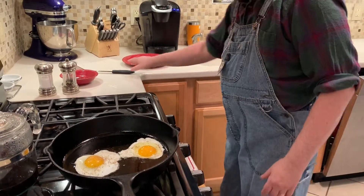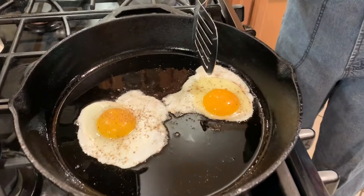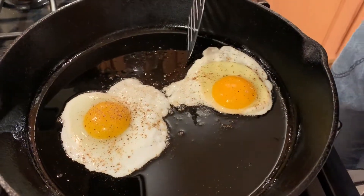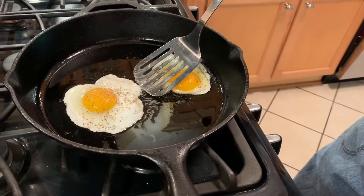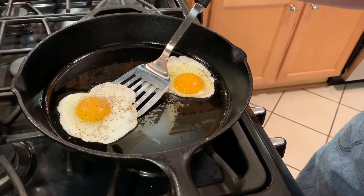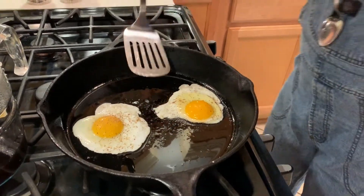This one I put in second so it ain't had quite enough time yet, but it's getting there. We'll work with it a little bit. Look — that egg ain't stuck. Did you see it slide? My goodness, it's better than a non-stick pan, I'm telling you it is.